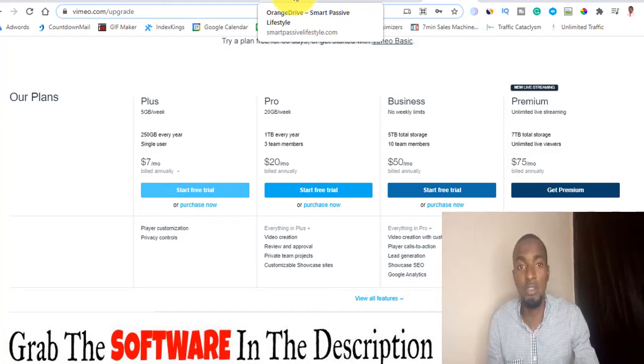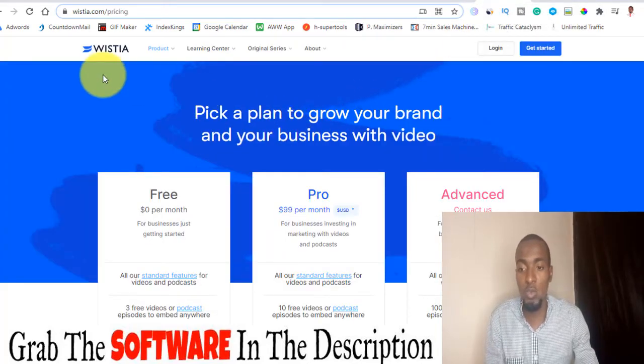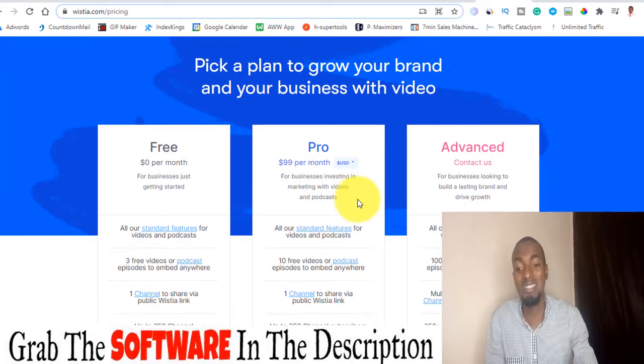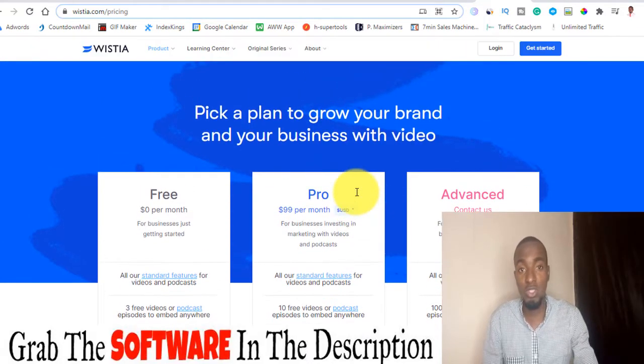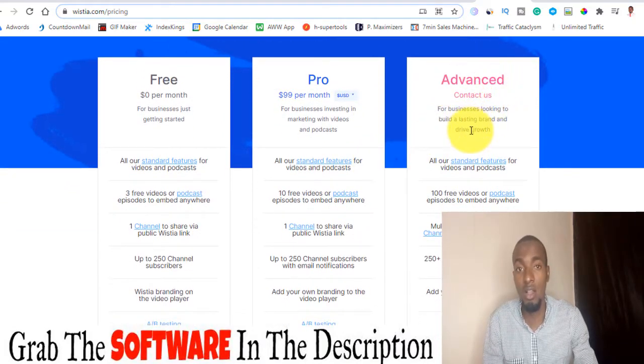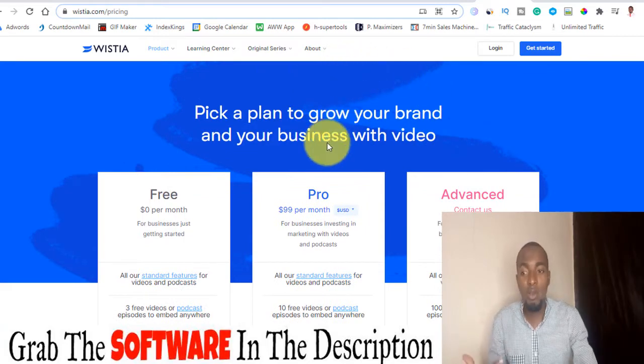With Orange Drive you can host an unlimited number of files, videos, and images. If you take a look at Wistia, the pro version is $99 per month — which is insane — just to host your content, and it is not unlimited either as you can see they have an advanced option. That is why Orange Drive is an awesome tool you can use to actually store your files.